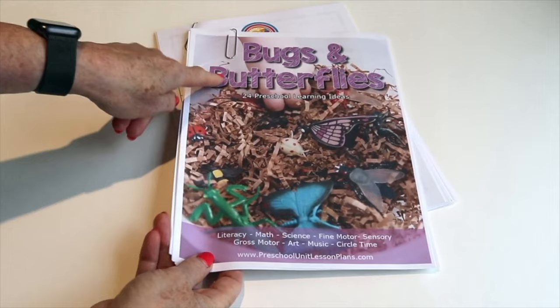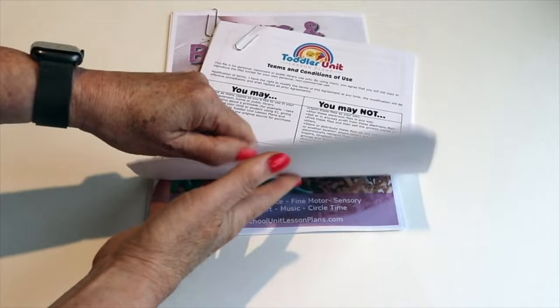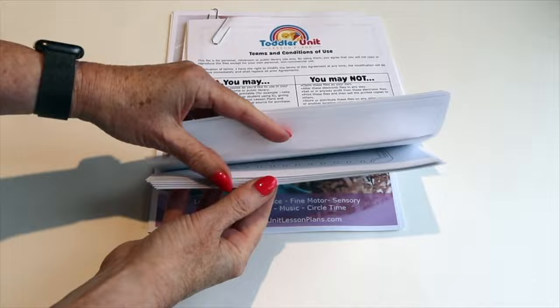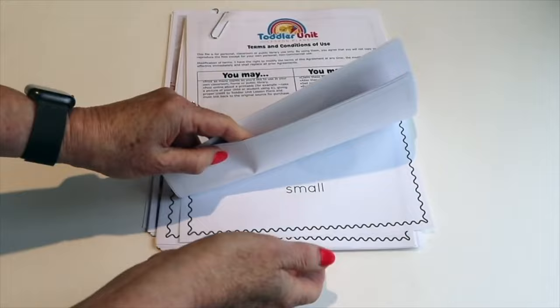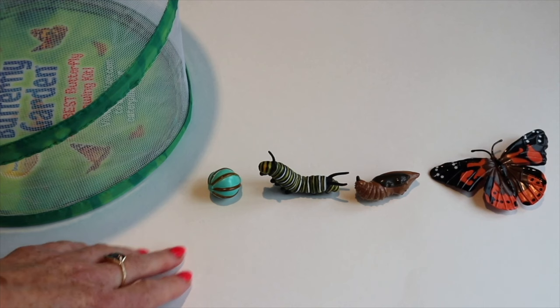I also have these activity plans — these are bugs and butterflies. There are 24 activities. This one is for the preschool age, ages 3 to 5. We also have a packet for toddlers, ages 16 months to 36 months. It comes with all of these printables that we will be using in our classroom.